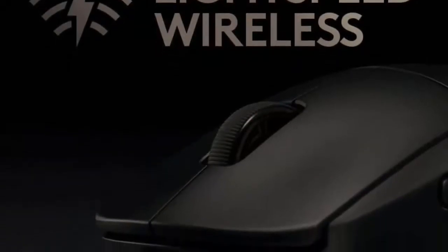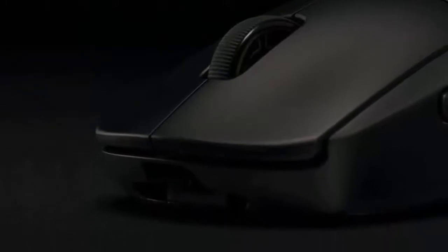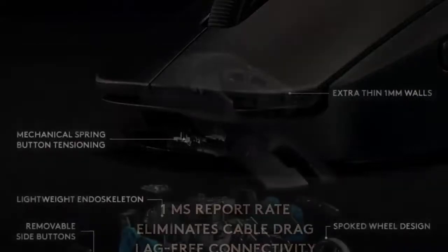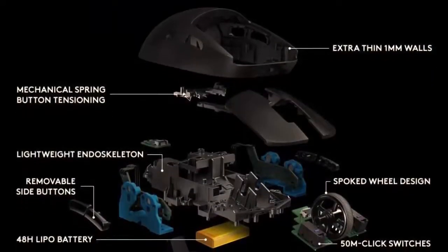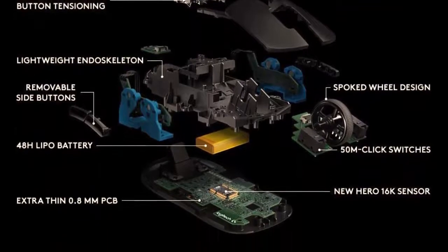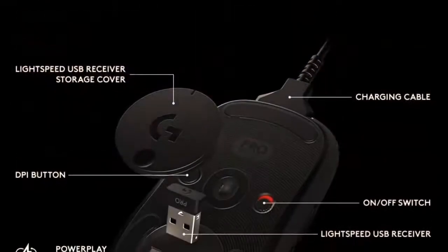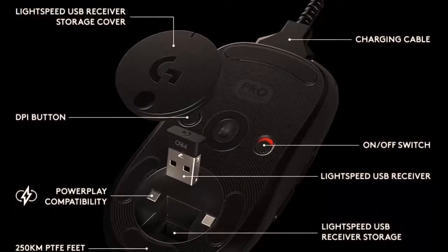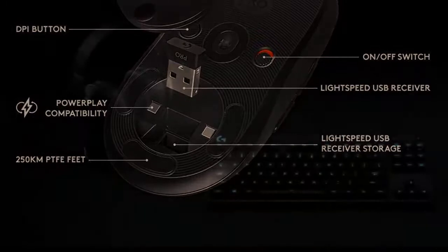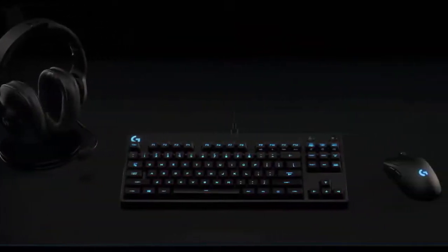Historically, wireless mice have always been heavier than wired ones thanks to the wireless technology built around them. That being said, Logitech, thanks to the ever-advancing technological universe we live in, has managed to design a wireless mouse equipped with the best sensor in the world, which weighs just 80 grams. It is one of the lightest mice on the market and our top pick. The materials are nothing short of superb, and craftsmanship is equally impressive. It has the look of a classy mouse and has the performance to boot. Nothing about this mouse has disappointed me so far, making it the first and only mouse to achieve this feat.